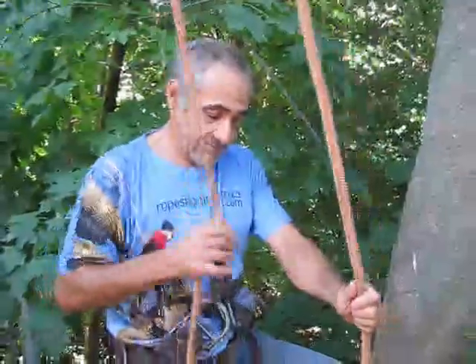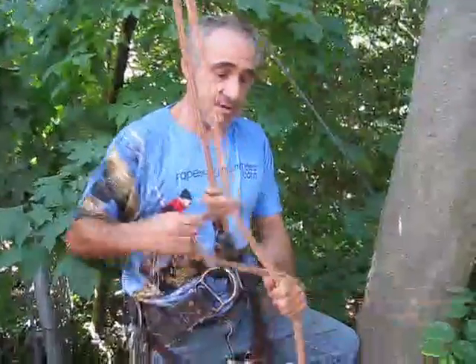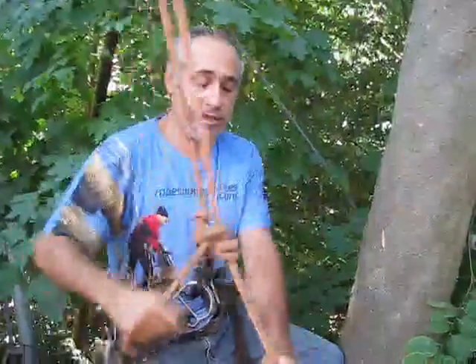Now that we're ready to start climbing, the first thing I want you to do is tie in, like I showed you in previous videos, using that taut line hitch.